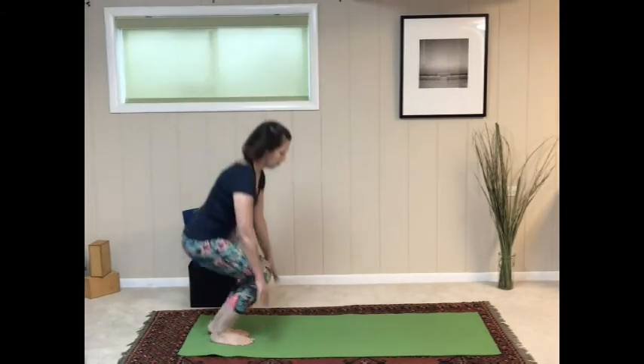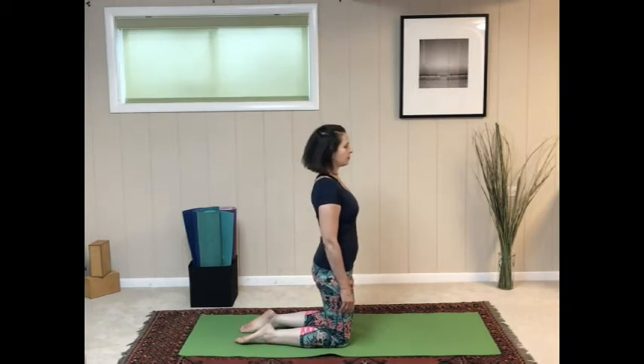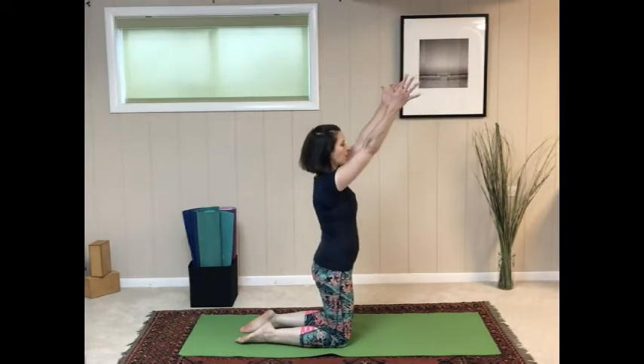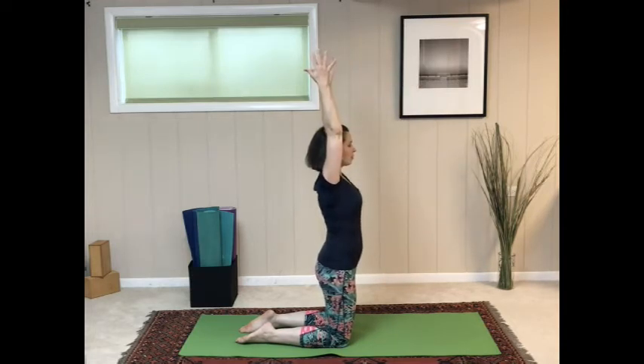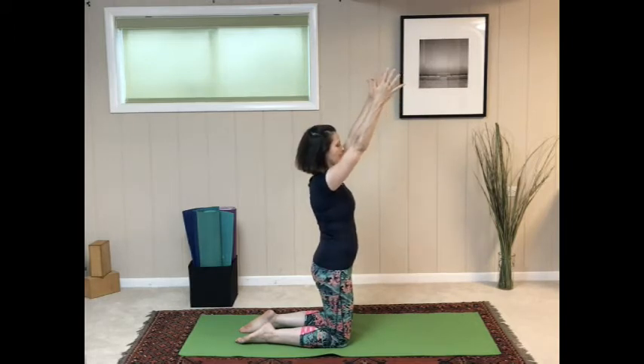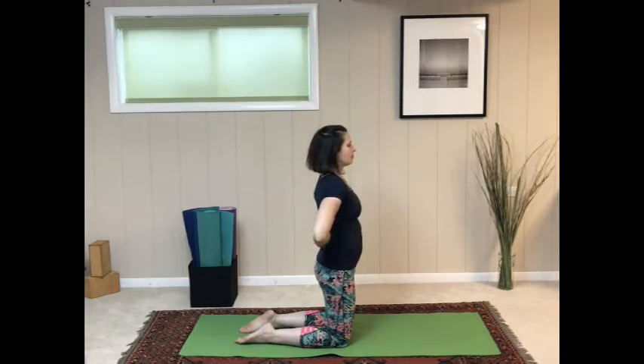Let's start kneeling — you can always place a folded blanket or a towel on your mat if being on the knees is uncomfortable. Kneeling with knees hip-width distance apart, we're going to reach the arms up. The arms don't have to come all the way up to a vertical line; a slight diagonal or a little shrug in the shoulders is okay. Then circle the arms and place the hands on your lower back with the palms facing out, one hand on top of the other.